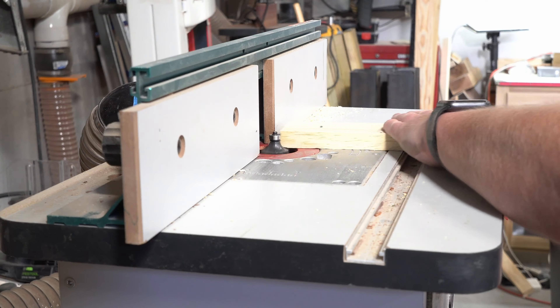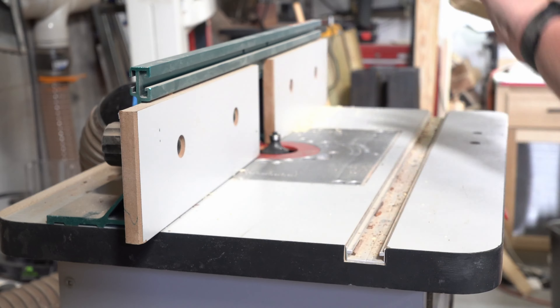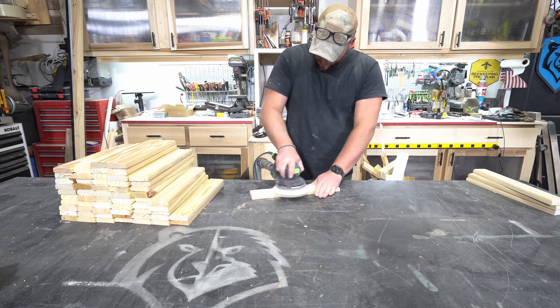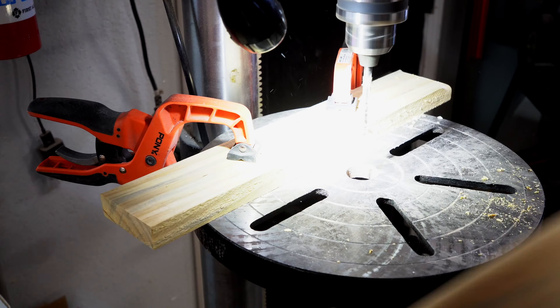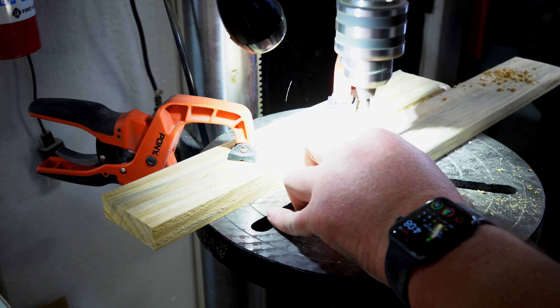For the slats, I cut and ripped treated 1x6s to 2.5 inches wide by 16 inches deep. Then I rounded over the three top edges so they'd have a rounded front and a flat back. Then I sanded, pre-drilled, and stained them all with Minwax red oak stain.